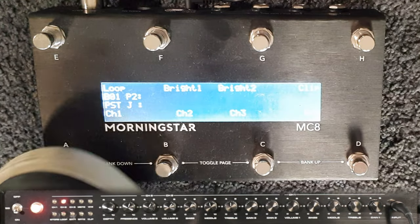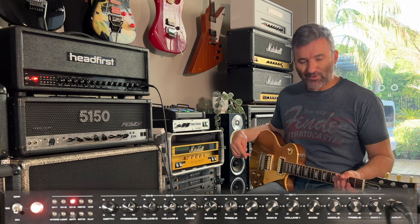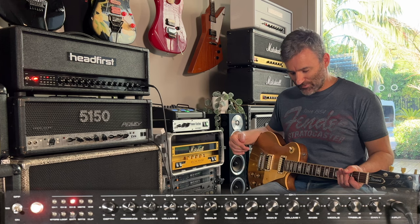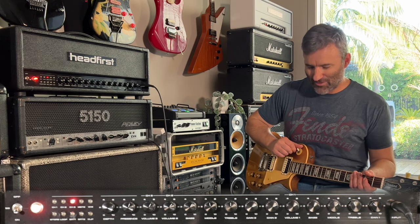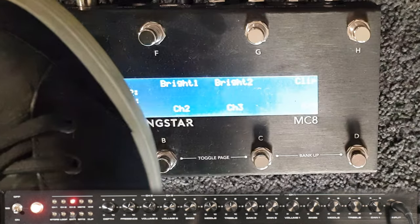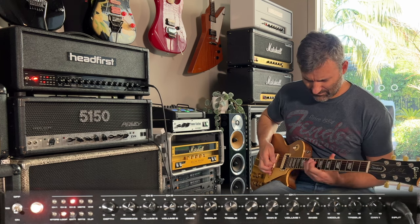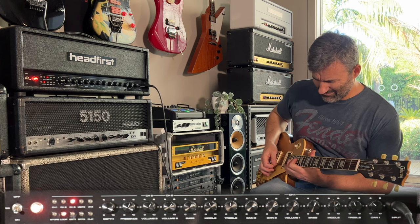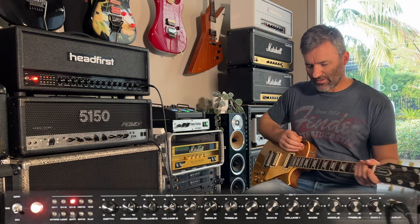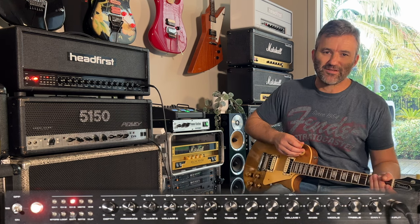Let me demonstrate. I'm just changing the channels here — one, two, three. Without using presets, it's kind of like stomp box mode on modelers, where you can just toggle these features individually. This is exactly what this is. Here I am on channel three in vintage mode, and I'll demonstrate by bringing the loop in and out, because I've got the delay running.